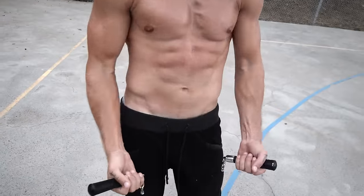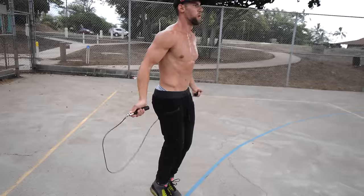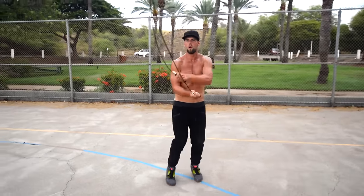First off, let's talk about equipment. What do you need to create a six-pack? You don't need a gym or anything like that, but what you do need is a weighted handle jump rope. That weighted jump rope is going to help you burn more calories, helping you remove more fat from your body in less time. The weighted handle provides more resistance on your body.